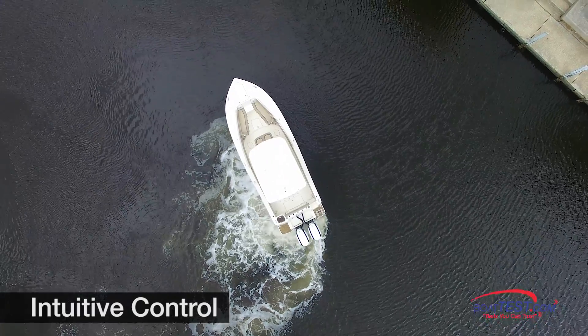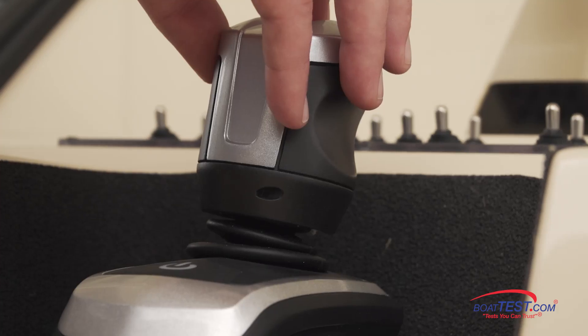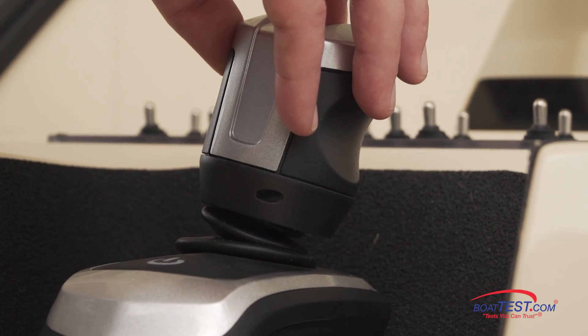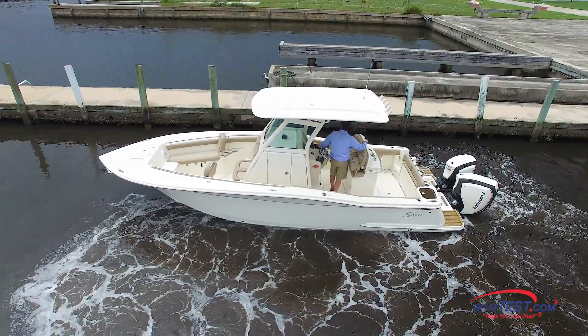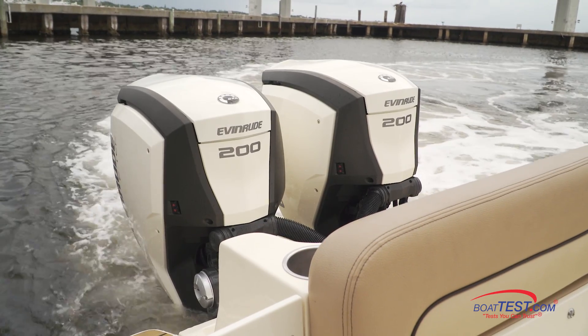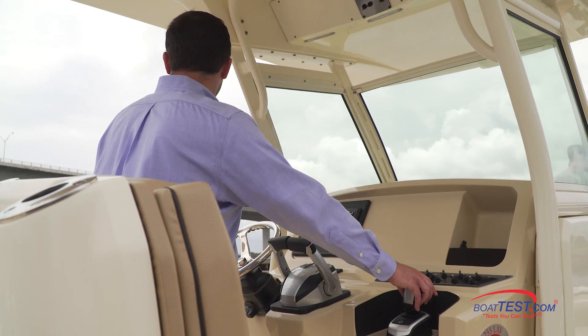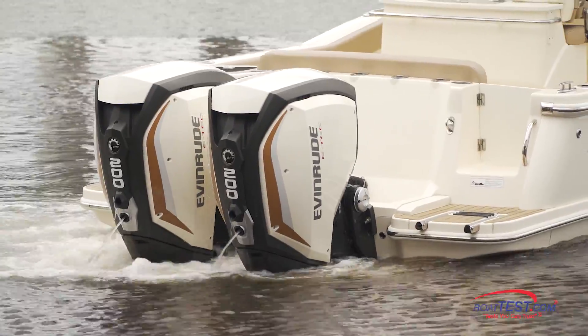Nevertheless, the center console executed all of our maneuvers with the same precision as the pontoon boat. Likewise, sidestepping in the center console needs a bit heavier hand on the joystick, but as can be seen in the video, the boat easily side-slips into the dock. When powering around the marina and out of the channel, it felt more comfortable using the joystick than the normal controls. That's something we were not expecting.